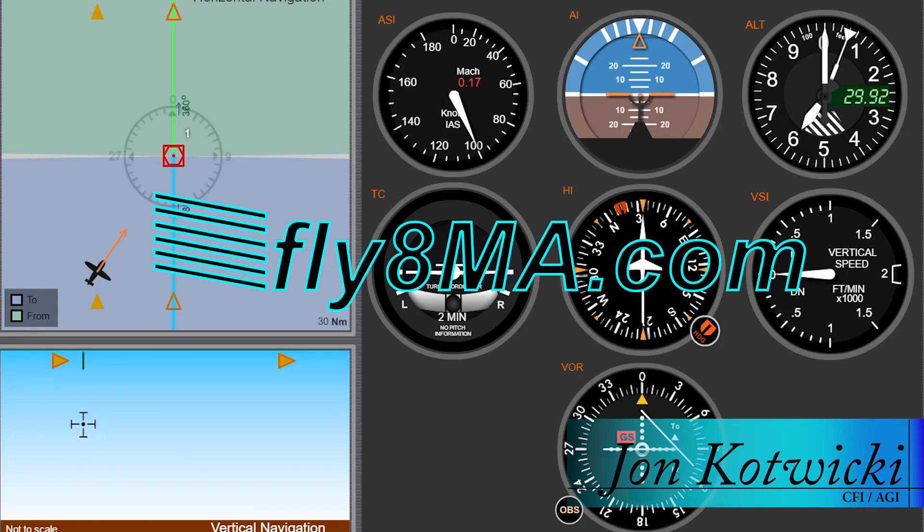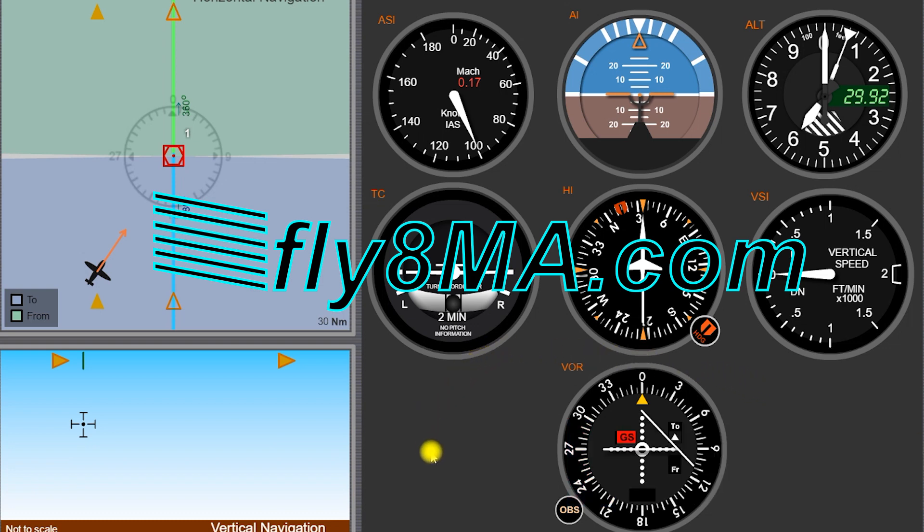Hey guys, John from FlyMyHealth.com. Today I'm here to talk about VORs — what they are, a little bit about how they work, and we're just going to go over a basic overview of what you need to know as a private pilot about VORs and how to actually read this instrument that we have here in our airplane.